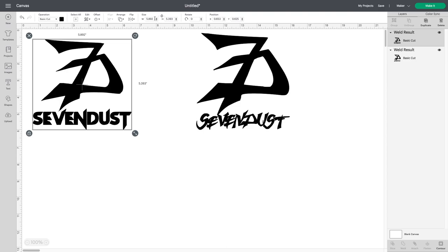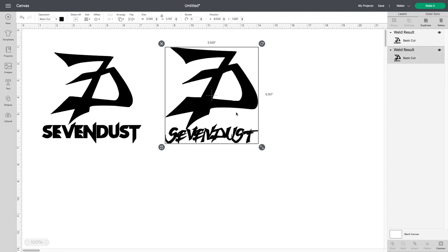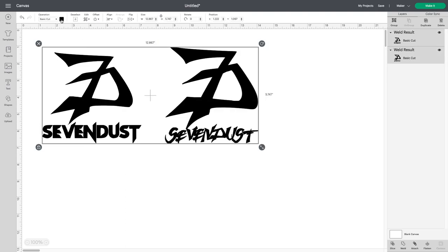You just want to figure out what size you want and what window you want to put it on — back bumper, wherever. You can set the width and height to a specific size up here. I like mine a little bigger and more noticeable. I'm going to cut out both of these. I want them white, so I'm going to click both images, go up to the color box, and change it to white.